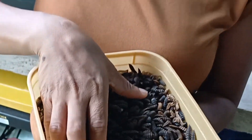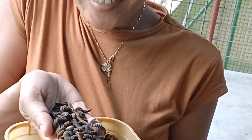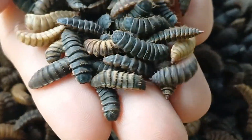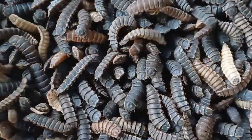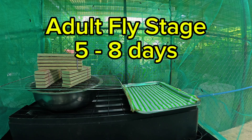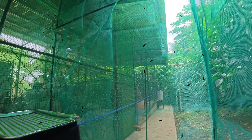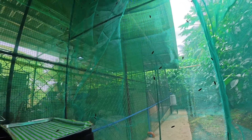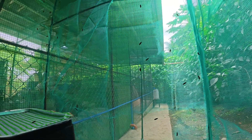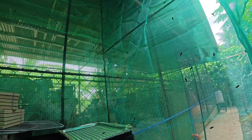The next stage is the pupae stage, which takes 7–10 days. Inside the pupae shell they undergo metamorphosis into adult flies, and no feeding occurs at this stage. The last stage is the adult fly stage, which takes 5–8 days. Adult BSF do not eat — they rely on stored energy from the larvae stage. Their only purpose is to mate and lay eggs, ensuring the next generation. After mating, the female lays eggs and the cycle repeats.